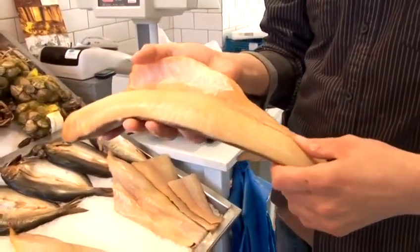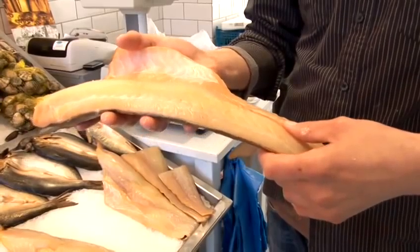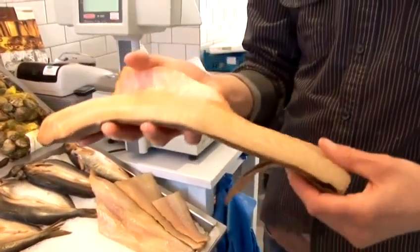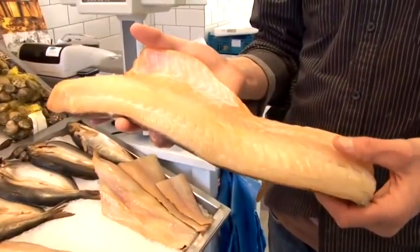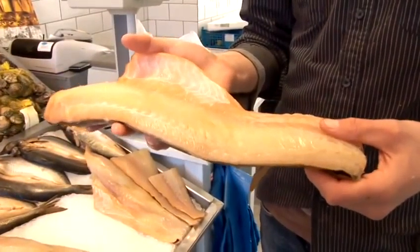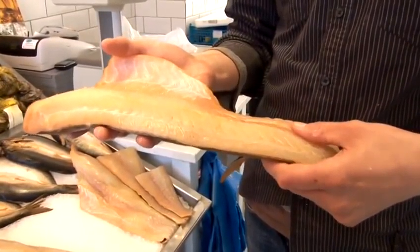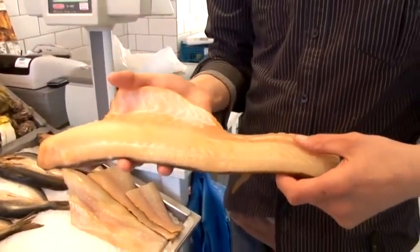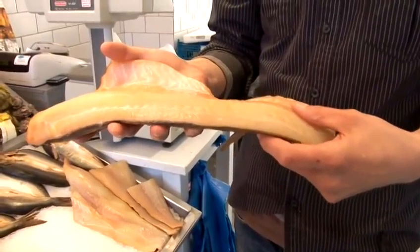The best way to cook this, and what it's normally used for in fish pies and fish cakes, is to poach it in milk. You can leave the skin on and cook it in normal milk — skimmed or full fat — for about four to five minutes, then just flake it off. You can either roll it into fish cakes, put it into a fish pie, or use it with poached egg as an alternative to breakfast.